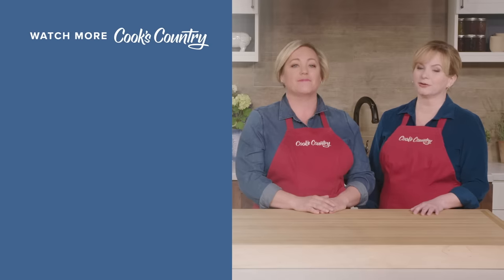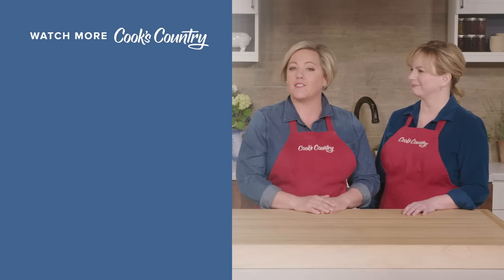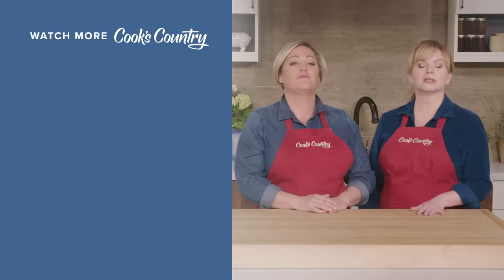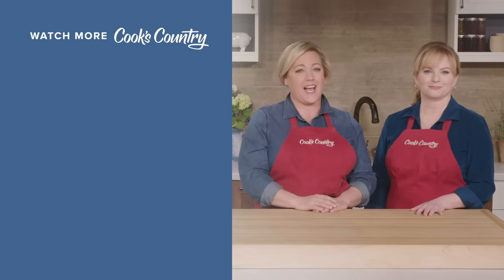Thanks for watching Cook's Country from America's Test Kitchen. Leave a comment and let us know which recipes you're excited to make, or just say hi. You can find links to today's recipes and reviews in the video description — and don't forget to subscribe to our channel.